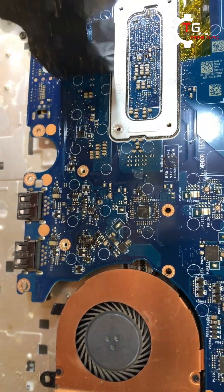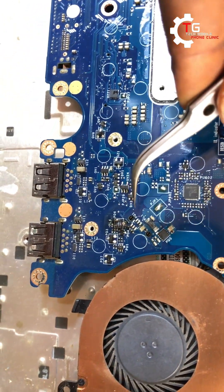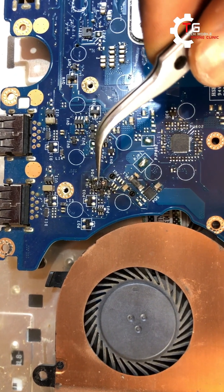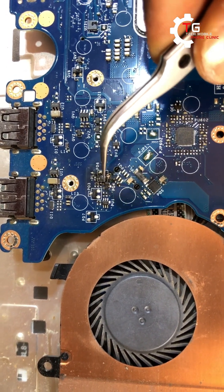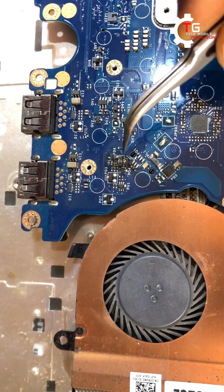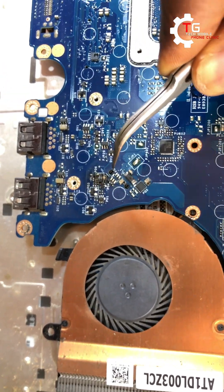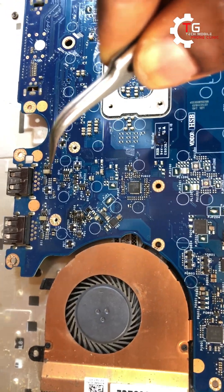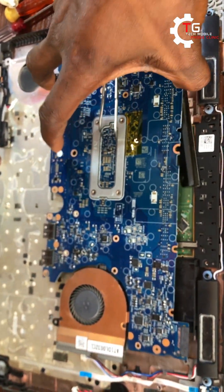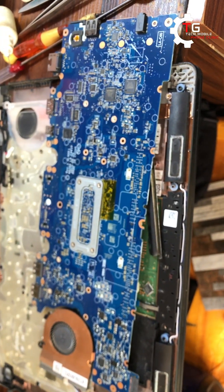You can see this is where the problem lies — one transistor is burned. This is a burned transistor — I think this is transistor PO6. I'm going to check my schematic to find out the function of that transistor, whether it's critical and whether I have a replacement. If a replacement is not relevant or available, I'll leave it and check the MOSFET that controls the battery and charging circuit.